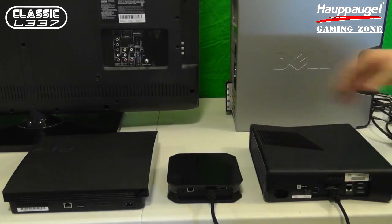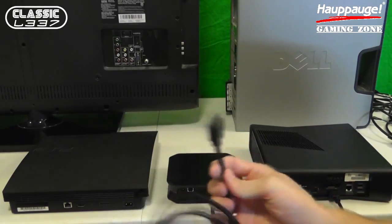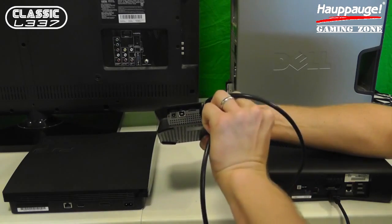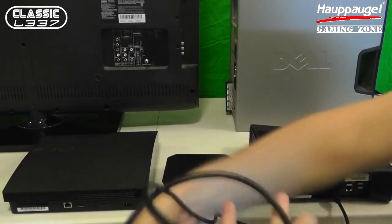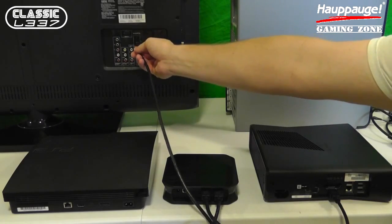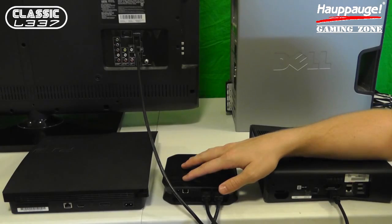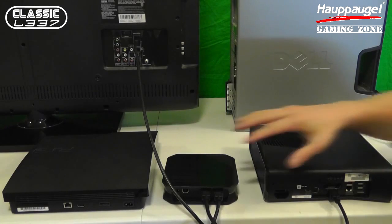Next I'm going to take the other HDMI cable that's included — very high quality cables included from HAPOG. I'm going to first plug that into the HDMI output on my HD PVR2 Gaming Edition, then take the other end and go right into my LCD TV into the HDMI 1 port. So I have the Xbox 360 already hooked up properly to the HD PVR2 Gaming Edition, thanks to the HDMI input and output on the new HAPOG device.